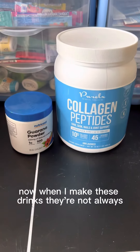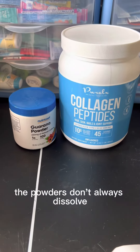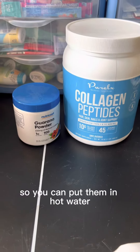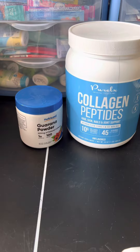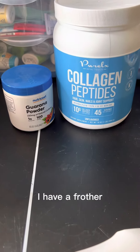Now, when I make these drinks, the powders don't always dissolve very quickly. So you can put them in hot water, but you also really want to mix it up. To mix it up, I have a frother.